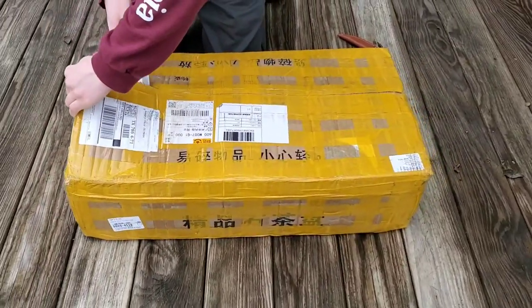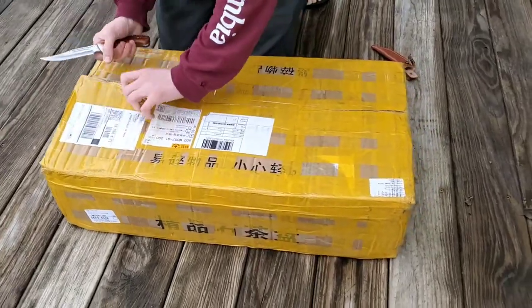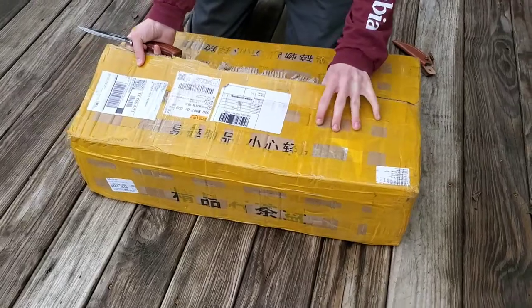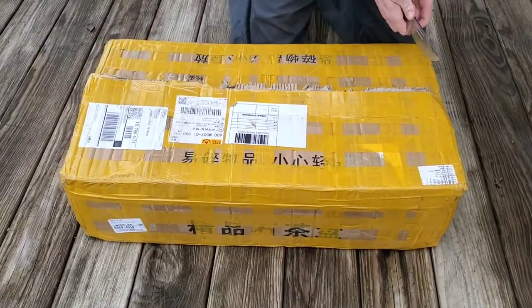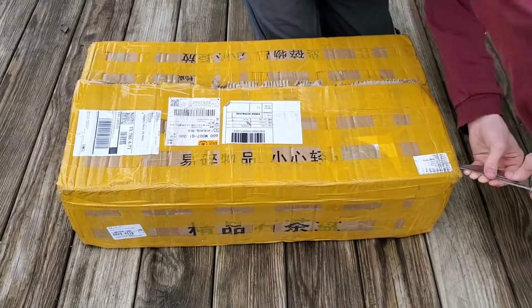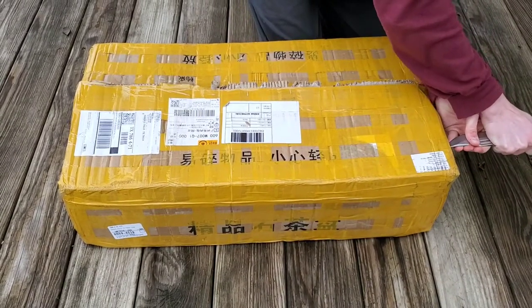Been waiting — should have been here in 15 days, but something about shipping made it take a month, or actually 40 days.